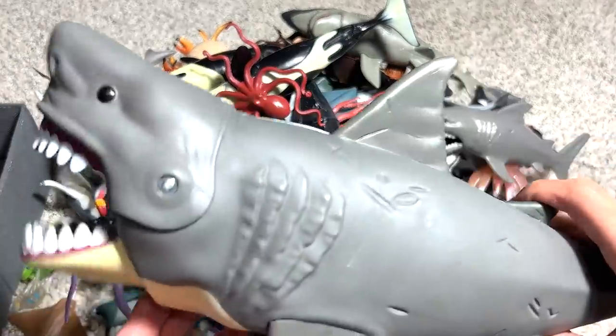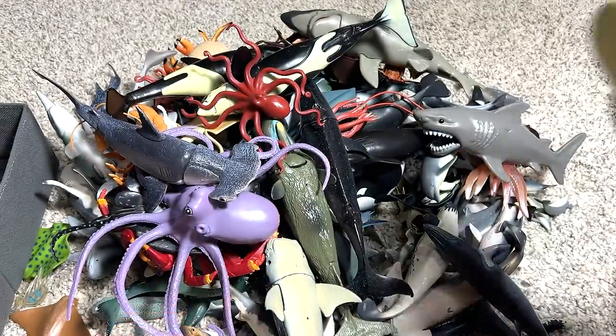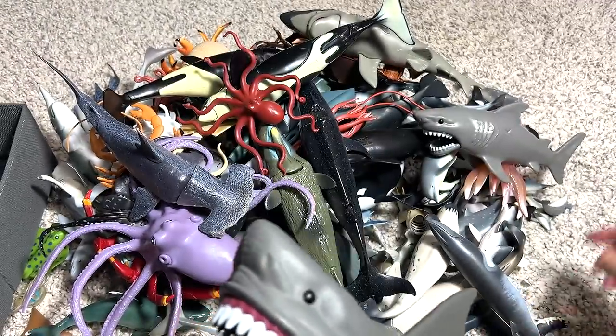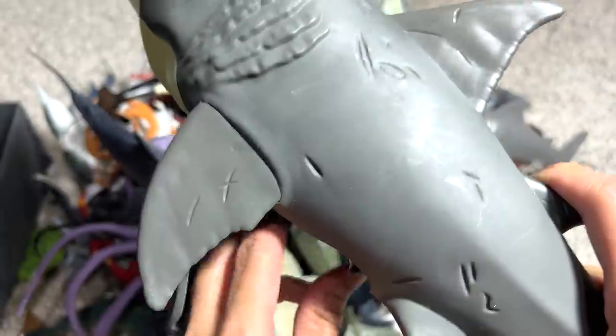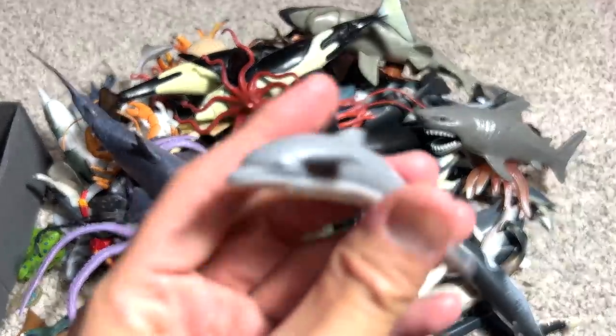This is a huge Megalodon, one of my most favorites because it looks really good. I think you guys really like this figure a lot as well. You can actually fit it with small little figures. And you can try to find a small little dolphin and just feed it too. You can actually retrieve it by opening this little ledge right here. So this is a gigantic Megalodon.